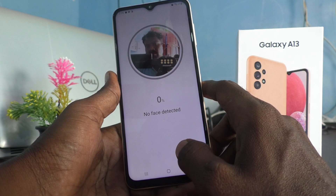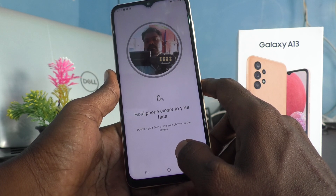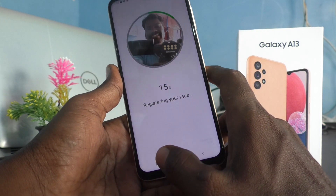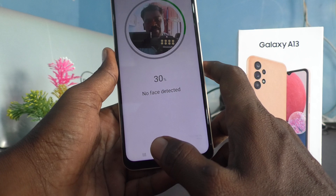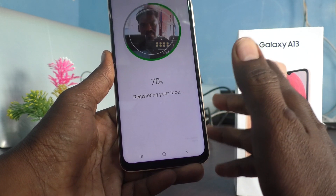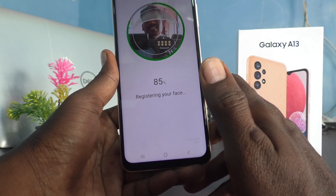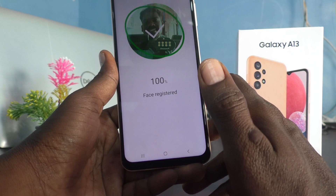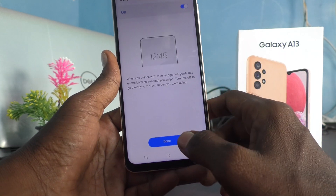Place your face on the scanner — you need to keep your phone in front of your front camera. 85% completed, 90%, 95%, 97%, 100% — completed, finished!